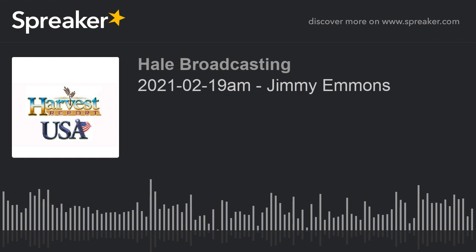I'm Howard Hale with the Harvest USA Report. I'll be back with some information from Seminole, Texas right after this.